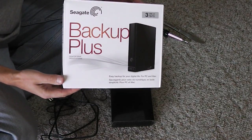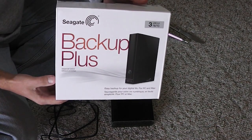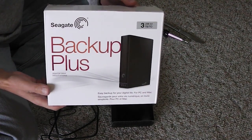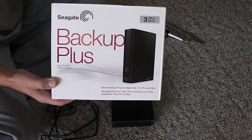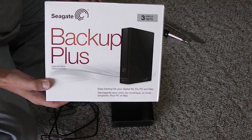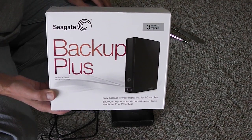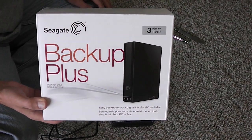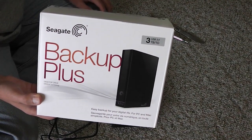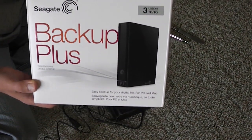I purchased an external hard drive at Costco but changed my mind. I will remove the hard drive from inside and install it as my primary hard drive in the computer. I have to basically disassemble the hard drive enclosure, and I will show you how I'm doing it.